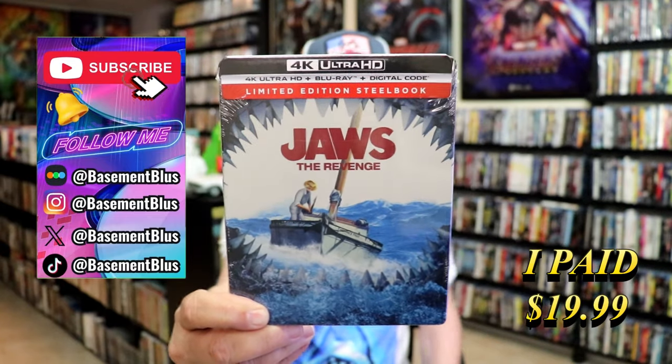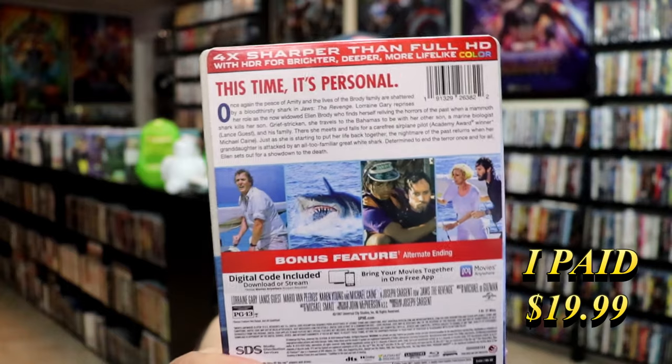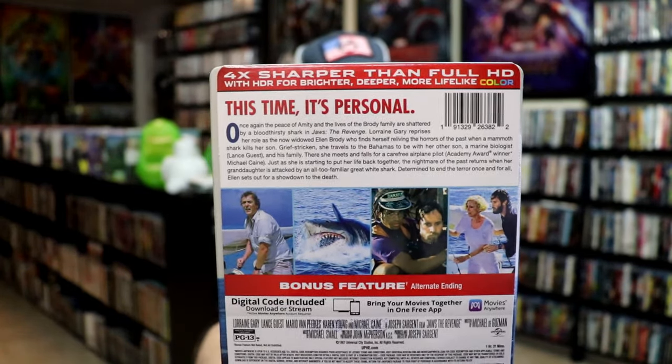Here's the front, and here's the back. If you'd like to read up on it, check out the bonus feature with the alternate ending — you can go ahead and pause and do so. I'm going to go ahead and remove this from the wrapper and take a close look at this Steelbook.